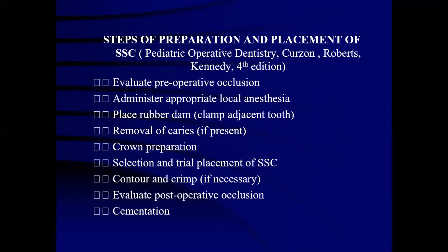The steps of preparation and placement of stainless steel crown are: evaluate pre-operative occlusion, administer local anesthesia, rubber dam placement on the adjacent tooth posterior to the tooth of concern, remove caries and perform crown preparation, followed by selection and trial of stainless steel crown. Contouring and crimping are done after that, post-operative occlusion is evaluated, followed by cementation.